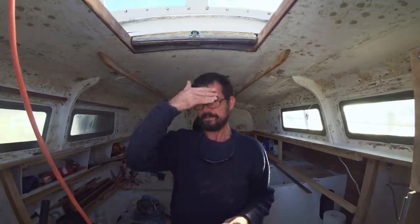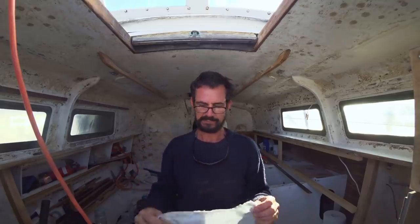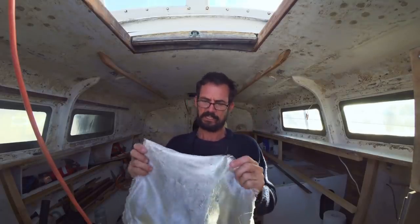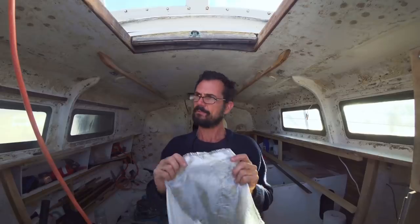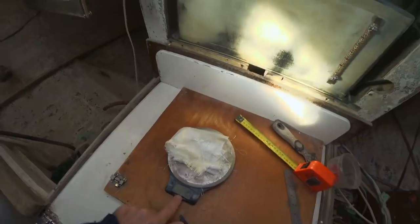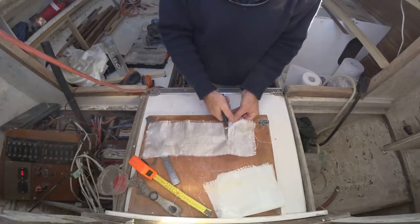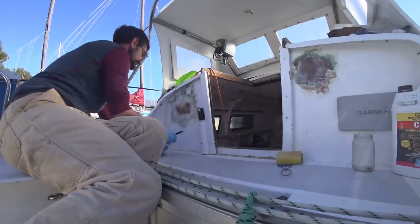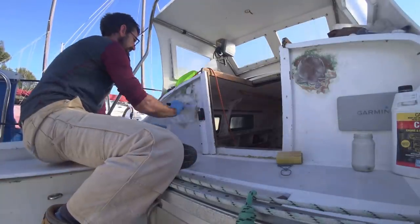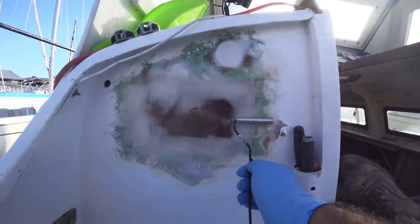Those two patches are all sanded up — no risers, no little voids or anything for air to be trapped in when we glass it up. I'm going to take this 135 gram glass and cut it to the shape and size I want to cover the patch. Two layers — I'll weigh that and then add another 20%, and that's about the weight of resin I'm going to use. A cheap chip brush is used to wet out the patch and the layers of fiberglass with unthickened epoxy, then a roller or consolidator removes any air in the layer.